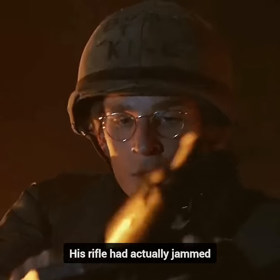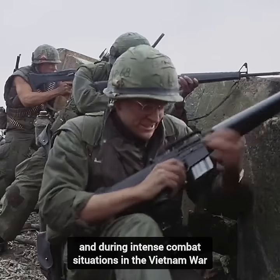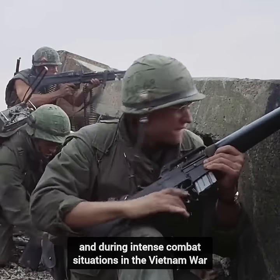His rifle had actually jammed. The M16 was notorious for experiencing jamming issues under certain conditions and during intense combat situations in the Vietnam War.